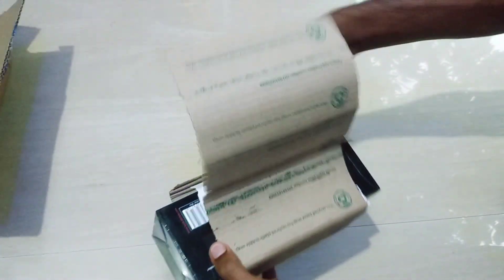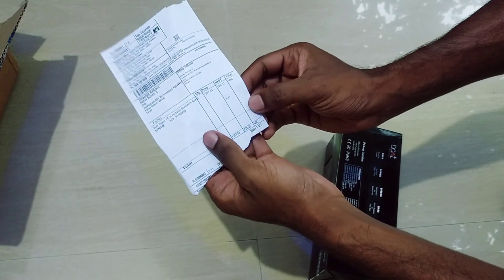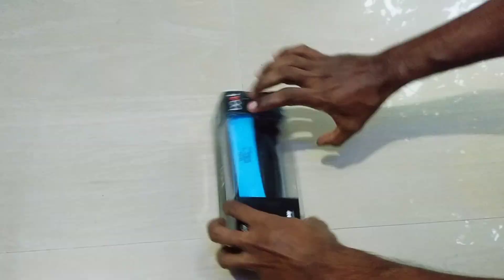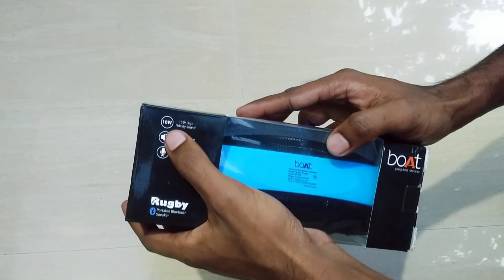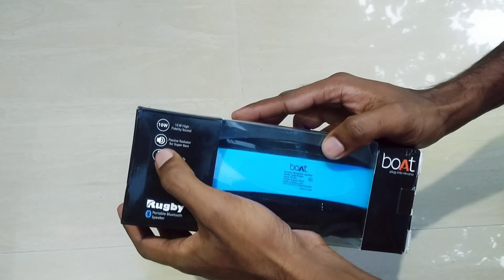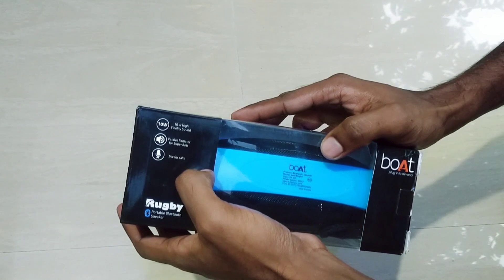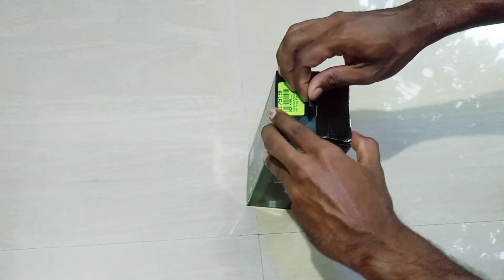Then I will use the speaker. I will open the bill and open the speaker.